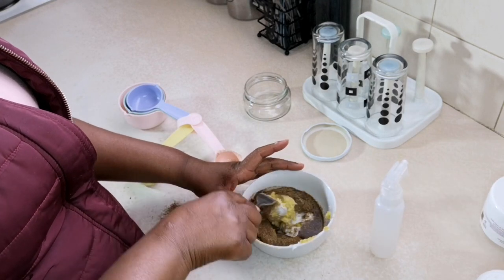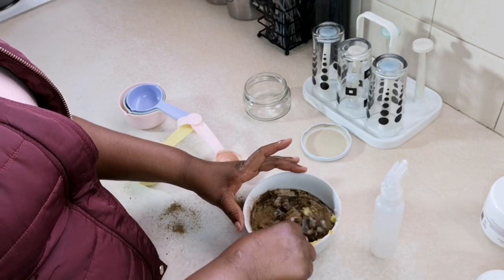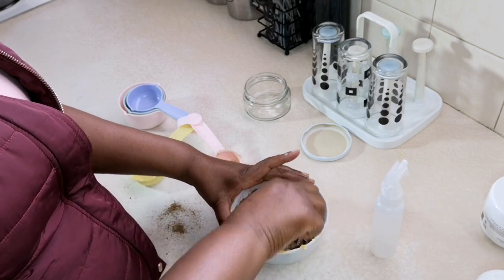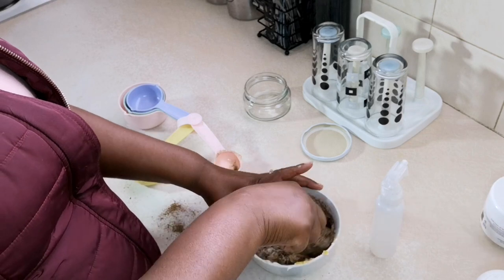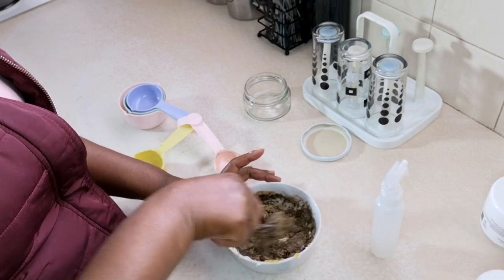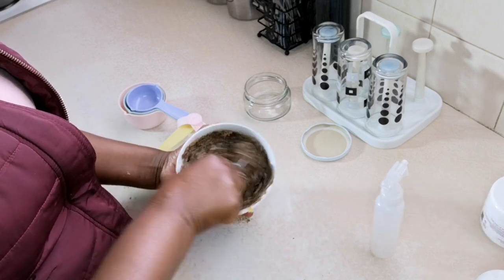You can use whatever measurements as long as the consistency is what you want the chebe butter to be. I prefer something that is a little bit thick, that's why I used a lot of shea butter. But you can use less shea butter and more oil if you want the consistency to be more runny.